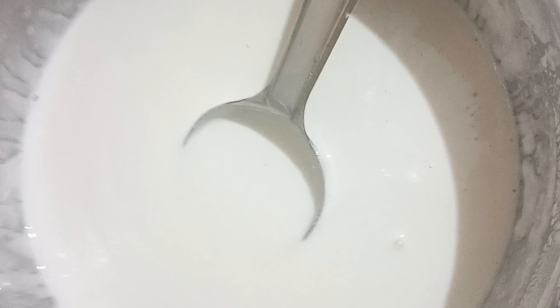The garlic will be rough in the next process. The dough will be ready to heat it.